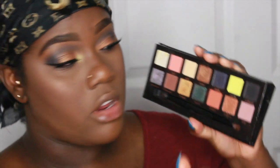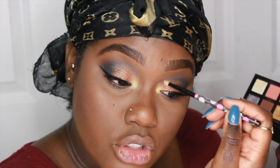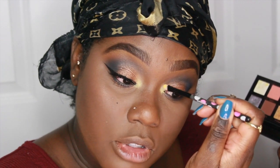To finish off this look, I'm doing my inner corner highlight, which also needs to be blended. Going back into the Anastasia Prism Palette, picking up the color Sphere, using a small brush to dab into the inner corner and drag it up to blend with the gold.